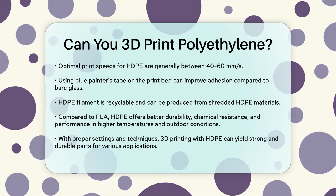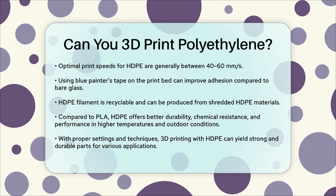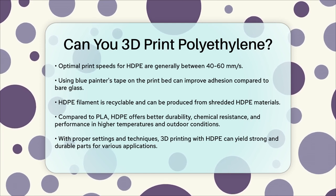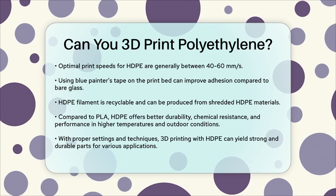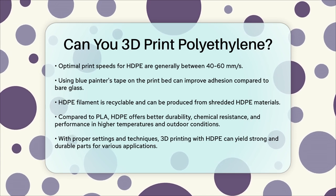So to answer your question: yes, you can 3D print with polyethylene, specifically HDPE, but it requires careful tuning of your print settings and a bit of patience to overcome the challenges of warping and poor adhesion. With the right setup and techniques, you can create incredibly strong and durable parts that are perfect for a variety of applications.